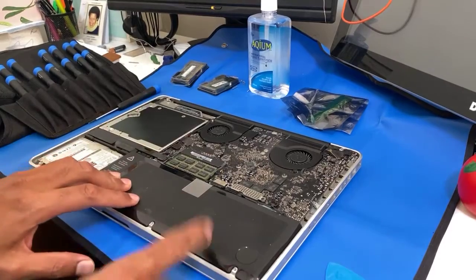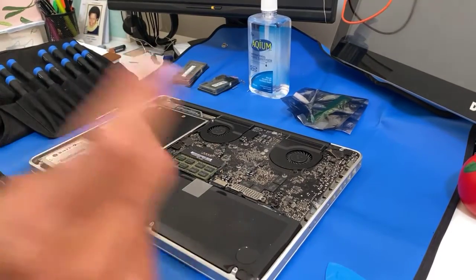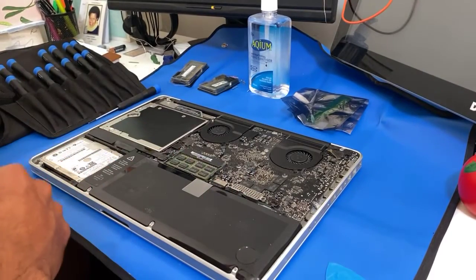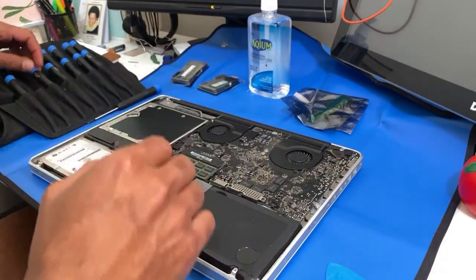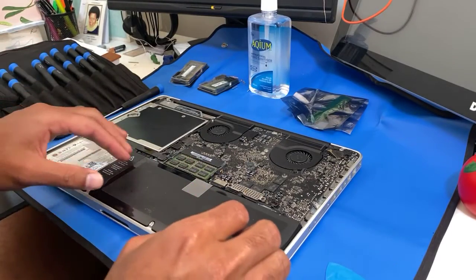First thing, take off the battery. This is the battery. So if you have a swollen battery, just go to eBay, buy your battery and change it yourself — that's if your machine is out of warranty. If it's still under warranty, call Apple and take it to them; they can fix it for free.